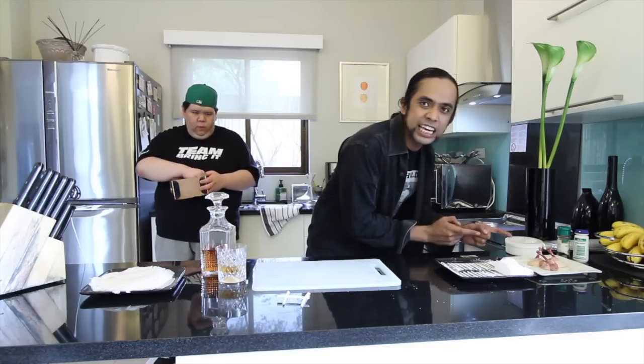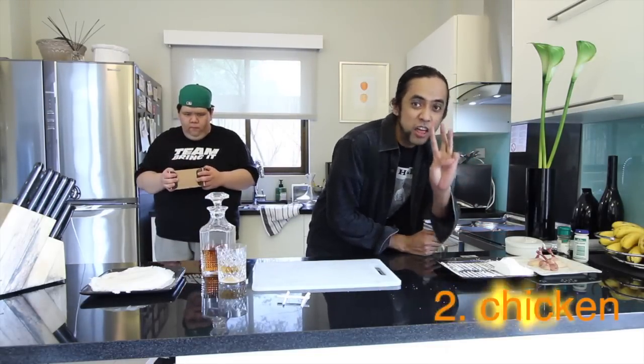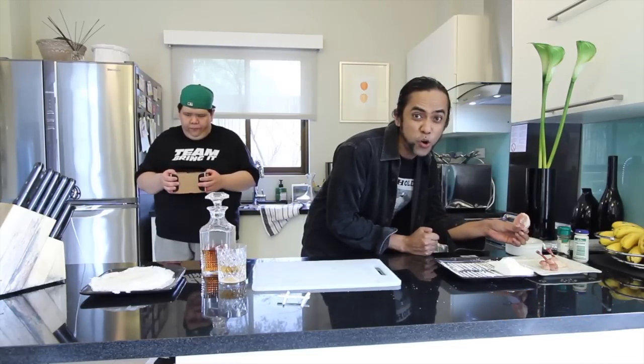And next ingredient: chicken! Not one, not two, but three chicken pops. Why? Because two and one would be so cheap!